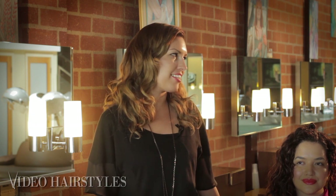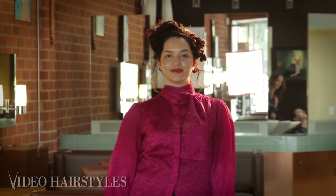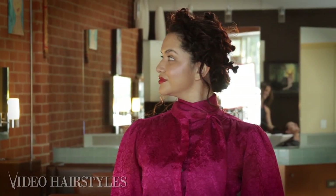Hey guys, this is Tiana with Video Hairstyles, and I'm here in Beverly Hills at Cush Talon, and I'm back with Chassie. She's one of the owners here, a master stylist, and she's going to demonstrate on our model Natalie how to do a chains and knots technique with hair.